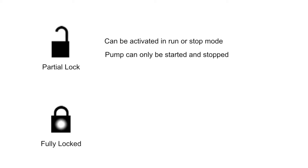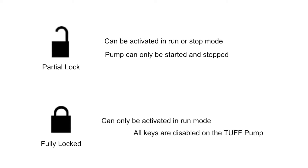Fully locked mode can only be turned on when the pump is in run mode and completely disables all the keys in the Tough Pump until unlocked.